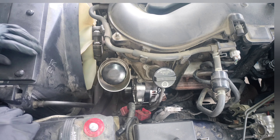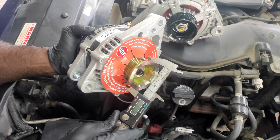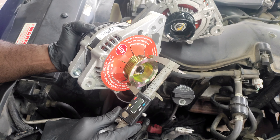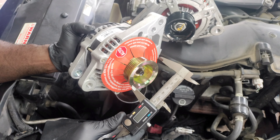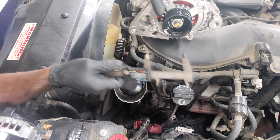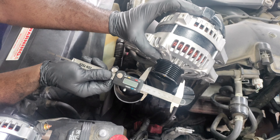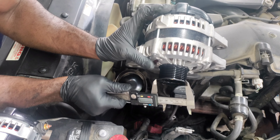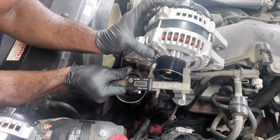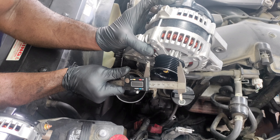So we got about 60 to 62 millimeters on the O'Reilly pulley, which is about two and a half inches. And here's the AutoZone pulley — it's smaller. This pulley is 60 millimeters and it's 2.3 inches.